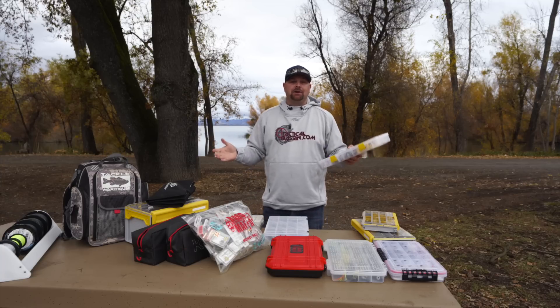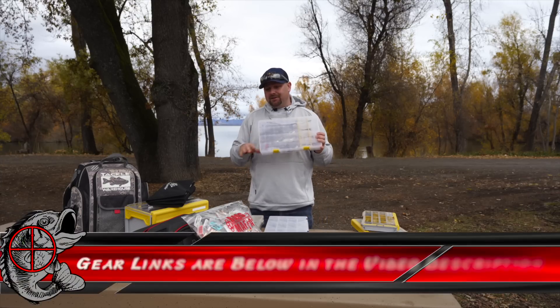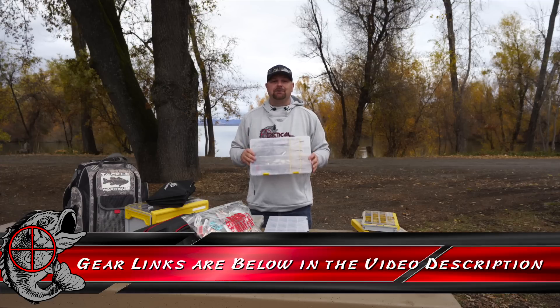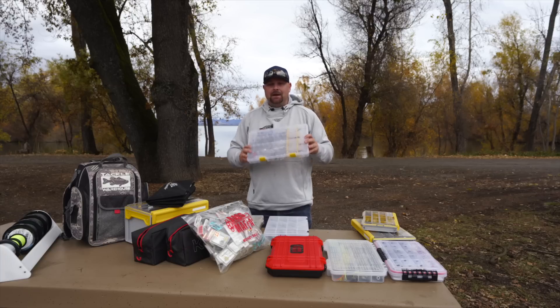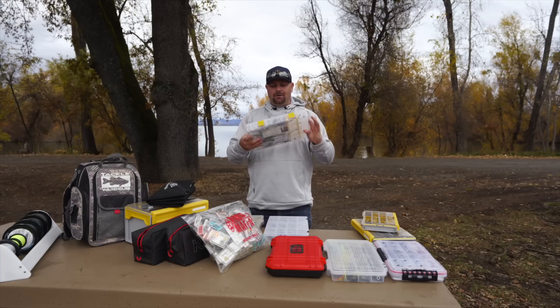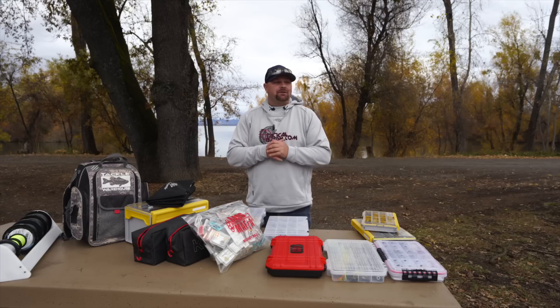I don't know the numbers on all of these boxes, so down below in the video description I will link you to every specific box, because they all have different model numbers, different sizes — all that stuff I don't have memorized. But I will do my best to link it all very easily for you and your loved ones for this buyer's guide.